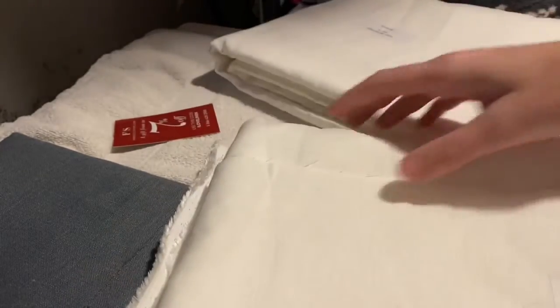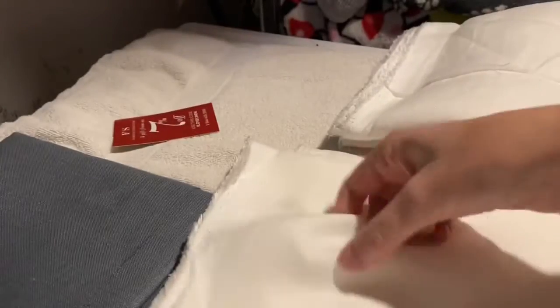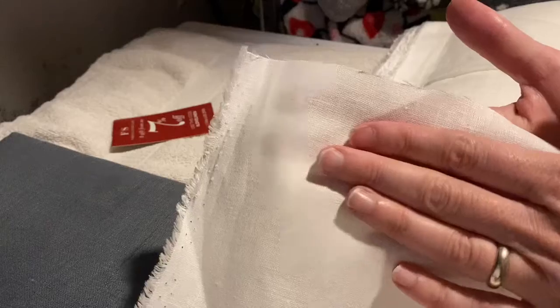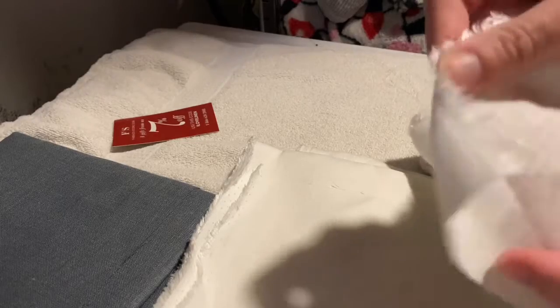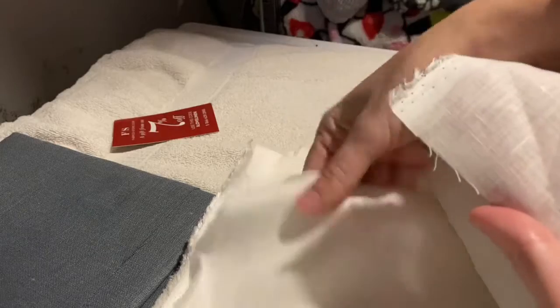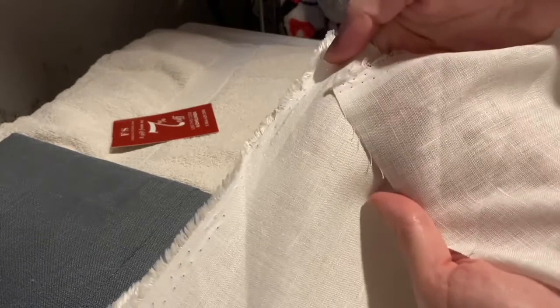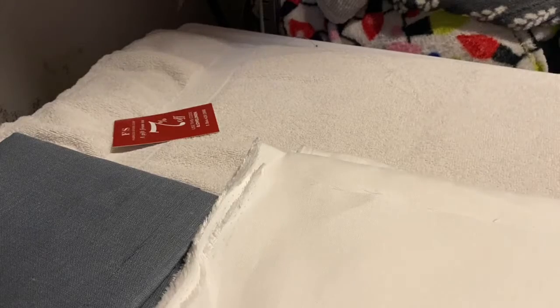Let me hold the two of these up from the corners and compare them with my horrible basement lighting. Here is the heavier 5.3 ounce weight, and here is the lighter weight 3.7 ounce. Both of these are going to have lots of practical uses, but definitely thinking that the lighter one is going to be more translucent, and I'll probably be making a shift out of that.